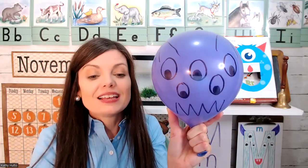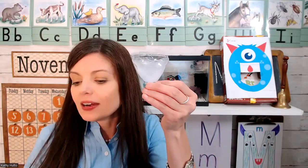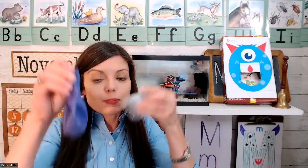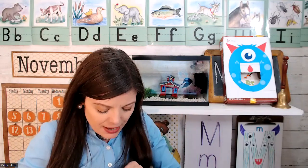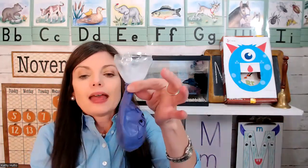I'm going to make this monster shrink smaller and smaller and smaller, but I can make this monster grow again. Let me show you. I made this funnel — it's just a water bottle with the top part cut off — and I'm going to stretch this balloon over the spout of the funnel.